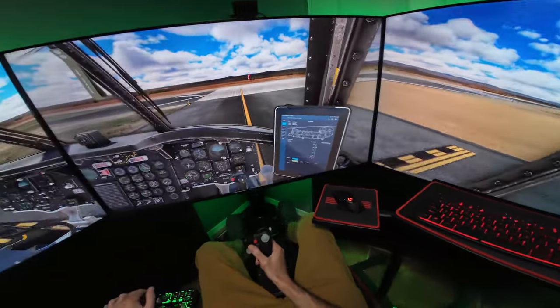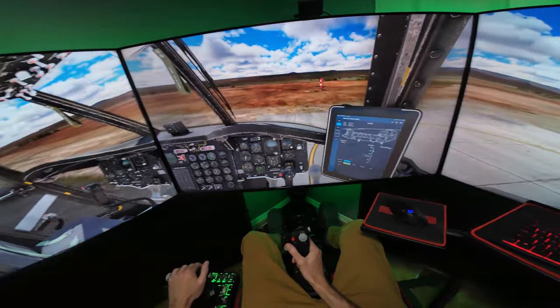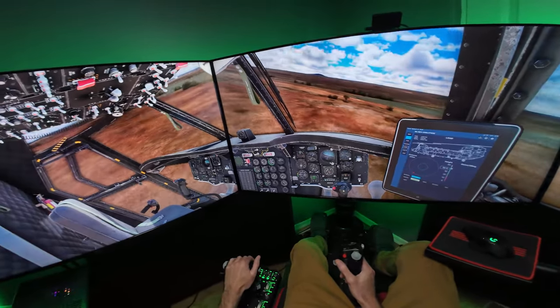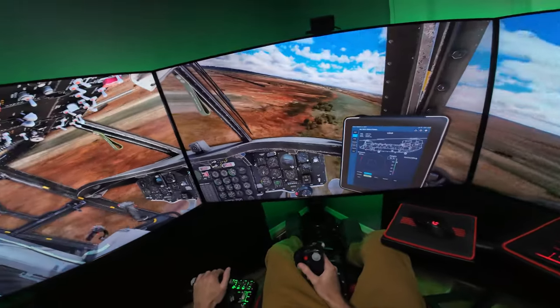Let's go ahead and take off right here. Add a little bit more collective and she's in the air. This thing is very stable — pretty easy to fly. Not a very hard flight model, nothing like flying the Apache in DCS or anything like that. But very good flight model nonetheless, as you'd expect from Miltec Simulations.